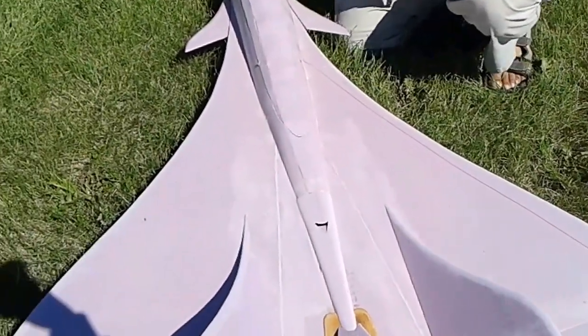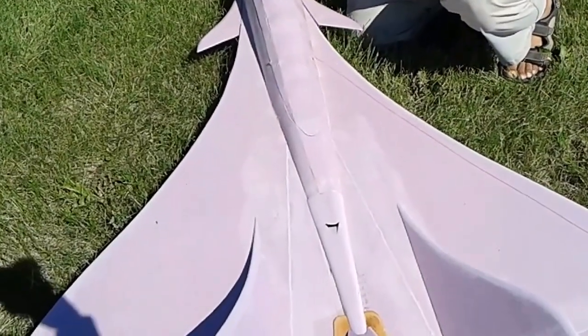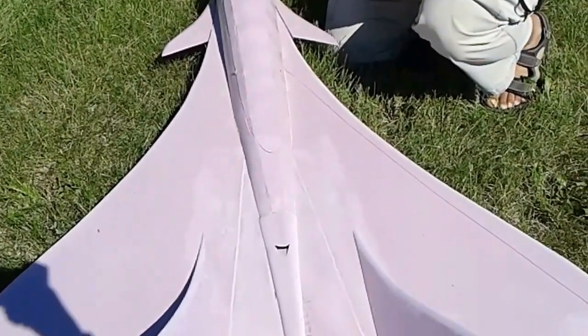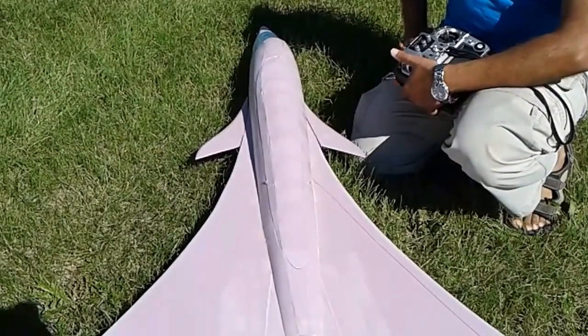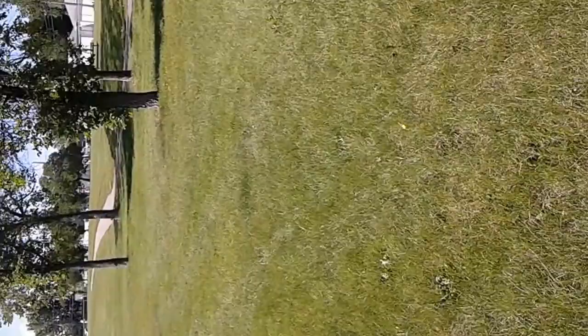No, this is first flight. Are you gonna do it again? No, I need to fix it first because it didn't fly well. It looked like it flew. It did look like it, but it's not flying very well. It's too heavy at the nose. I'm gonna tweak it a little bit. Should I stop recording? Yeah. Thank you, Hamza. It's too heavy.